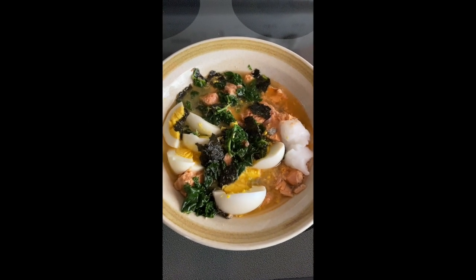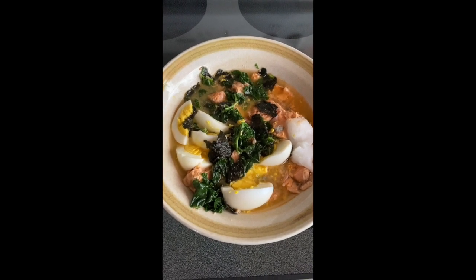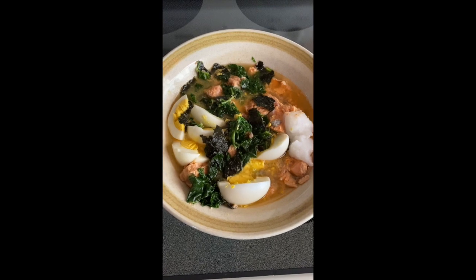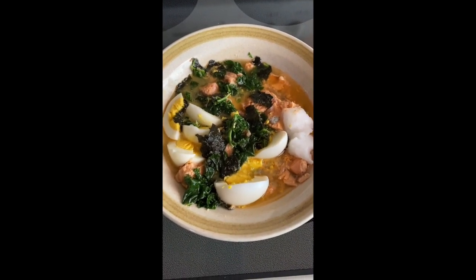That's what it looks like when it's done, and that my friends is my Japanese soup. Thanks for watching — if you like this make sure you give it a thumbs up, and I'll see you next time!